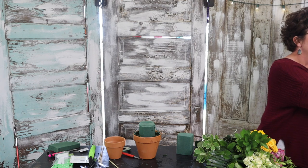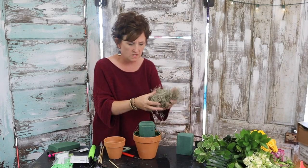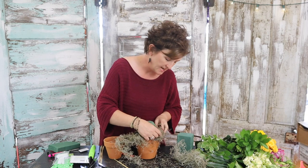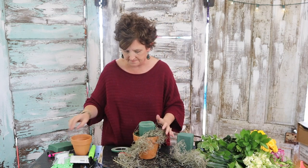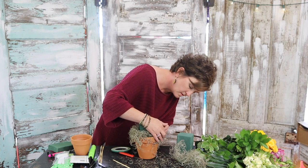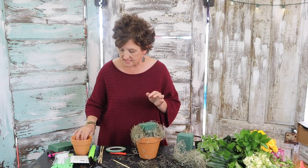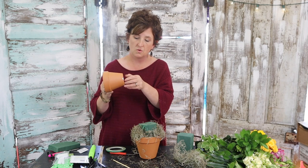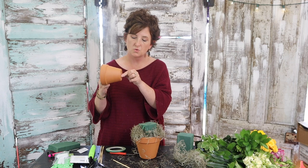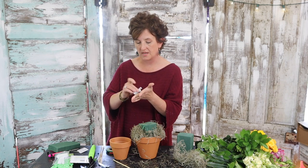I've got a little Spanish moss — you can use sheet moss too. I'm just going to take this Spanish moss and kind of go around to cover the mechanics. I think this Spanish moss looks garden-y. I want to cover up that tape. The terracotta pot has a little hole in it and that's good — the Oasis is going to seep water, but it's completely okay because I've got a liner down in this pot.